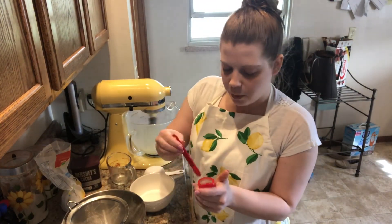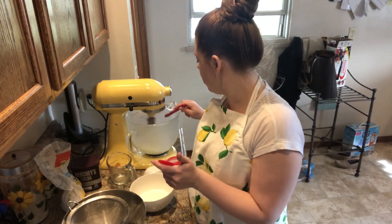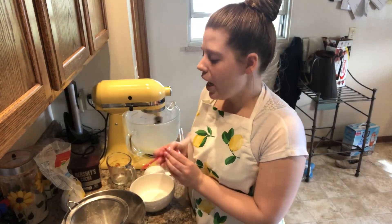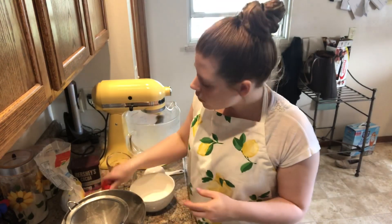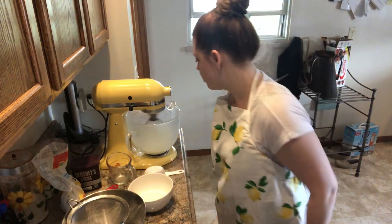Our egg whites are pretty foamy, so now we're going to add a quarter teaspoon of cream of tartar. The cream of tartar helps your egg whites stabilize — it helps them set up and become nice and glossy. Egg whites and meringues are really fickle, so the cream of tartar helps them solidify and come together, nice and light and fluffy, without weeping, falling over, or collapsing. It doesn't alter the flavor at all.